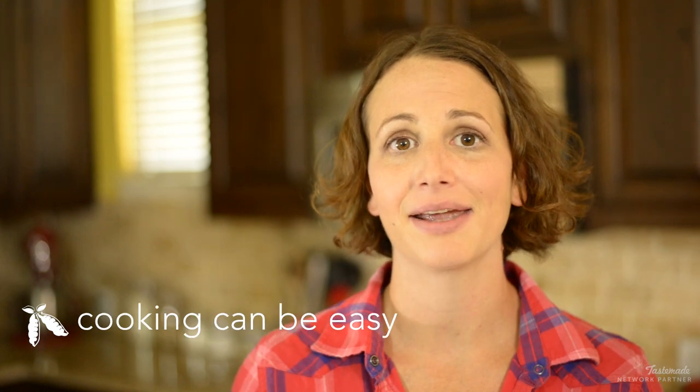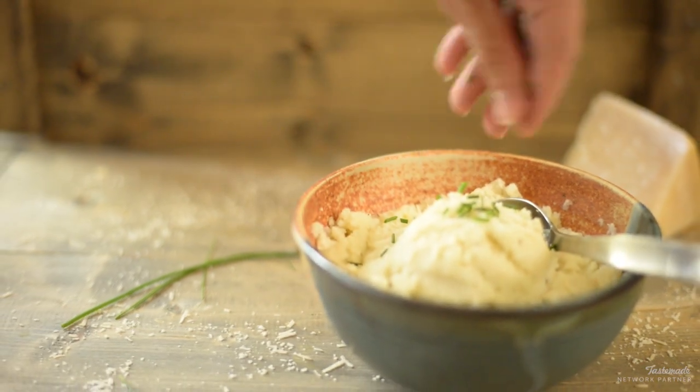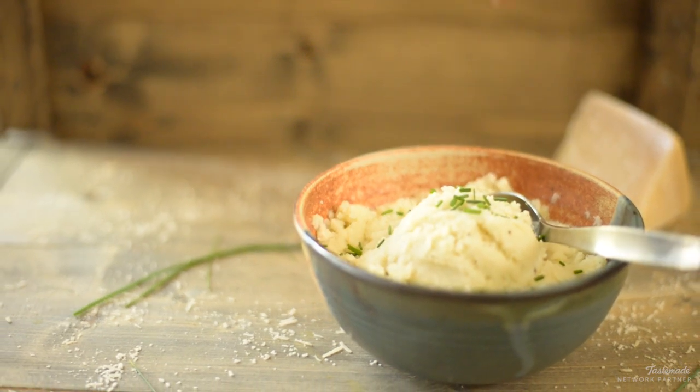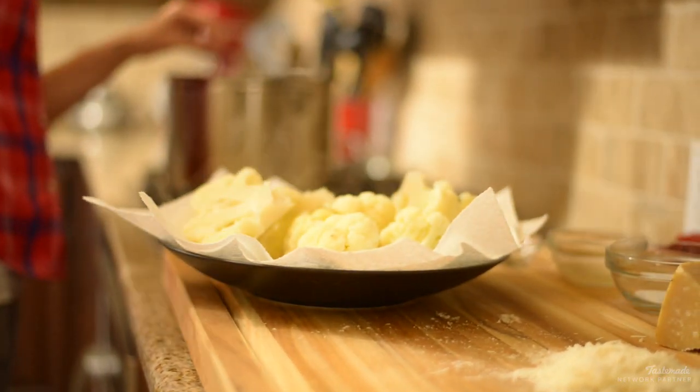Hey guys, this is Lacey Beyer with The Sweet Pea Chef, and today I'm going to be making my cauliflower mashed potatoes. I have to admit I was a little wary of trying mashed cauliflower for the first time, but I kept reading over and over about all these different bloggers making mashed cauliflower and how good it was and how comparable it was to mashed potatoes.